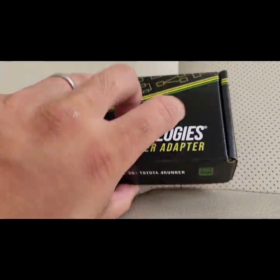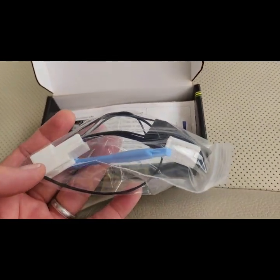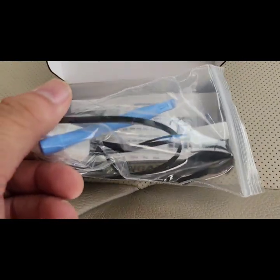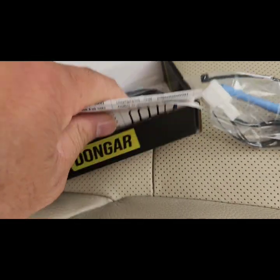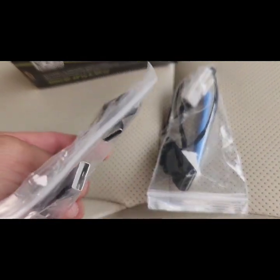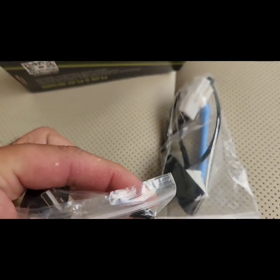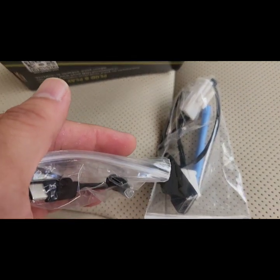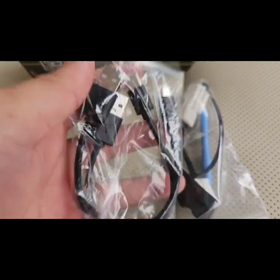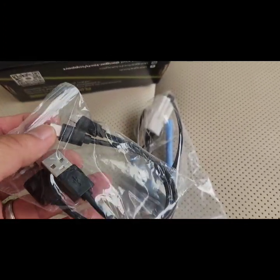Let's see what this comes with. This is the adapter with the USB port, and it comes with two short USB cables — one Type-C and one standard USB. I think these will be too short; you'll probably need to get a longer one to connect to the camera.